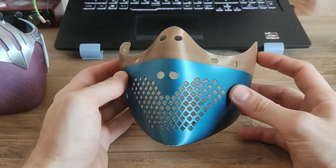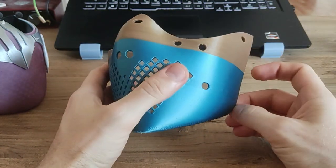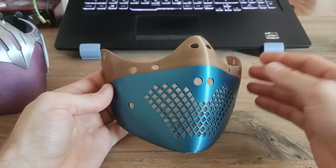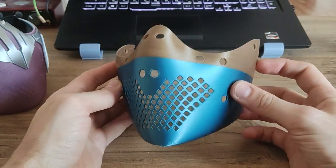In terms of size, it is modeled around my face which is pretty average, and usually what fits me fits most people. But print this base mask first and see how it fits you.